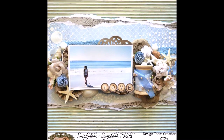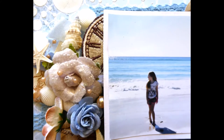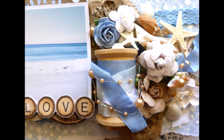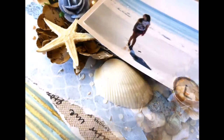Hi everyone, it's Beth here, and today I have another Swirly Doos tutorial for you. Today I'm creating a beach themed layout using the Mediums add-on kit that came in the July 2016 kit.